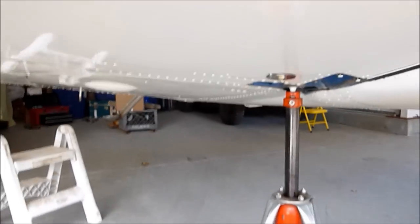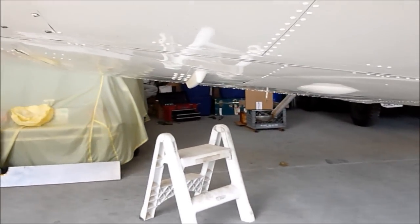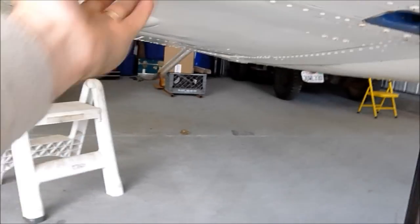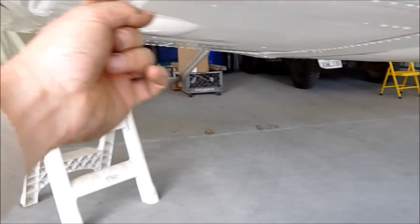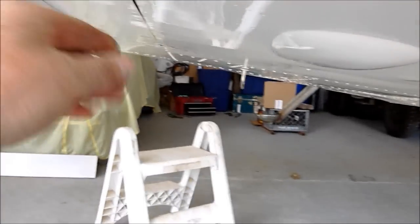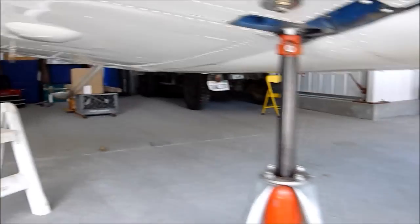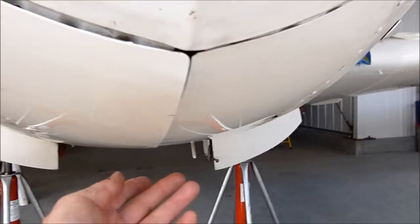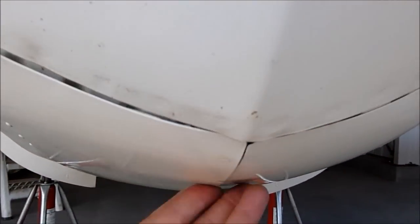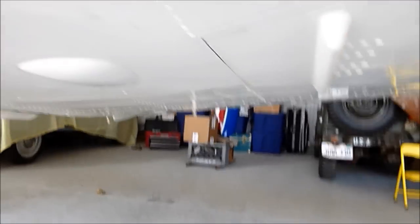Now with the plane up on jacks, you can note the retracted gear position. As the manual says, you want to make sure the doors are fully closed without deflecting and without any looseness that would cause vibration in the doors and excessive wear and tear. The nose gear doors are always a little challenging to get perfectly closed. Here are the left main gear doors — nice and tight.